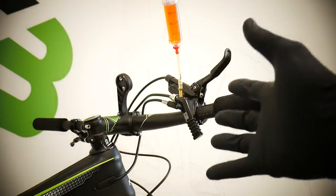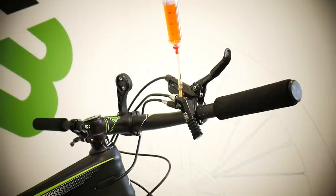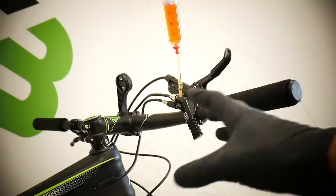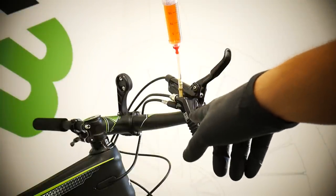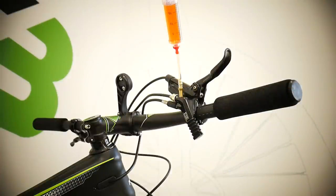That's where the RockShox manual ends — meaning when you have the bleeding port on the damper side locked, you do the same thing up here on the remote. But some people who've done this many times say just work a little bit on the remote up here first, and then remove the syringe and close the bleeding port.